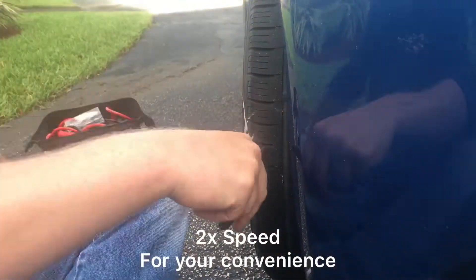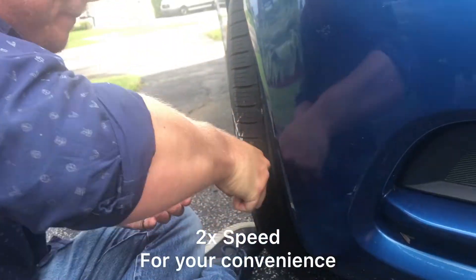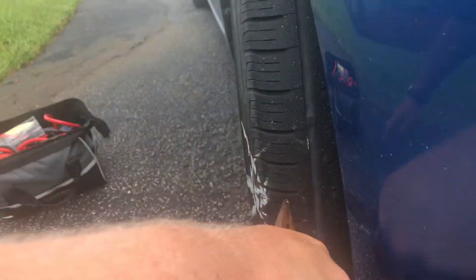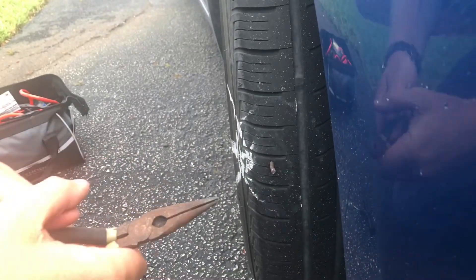I've got to really get down in there to get at it. Oh, I got it. See this? Pulling it out. And then I'm going to ream it. Look at that — that's a big nail.